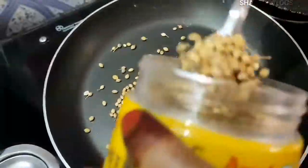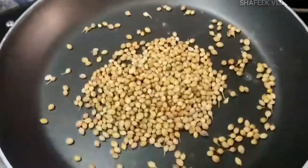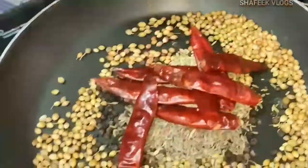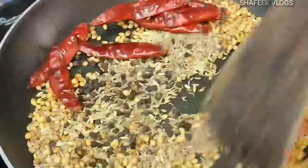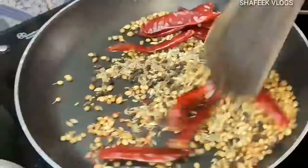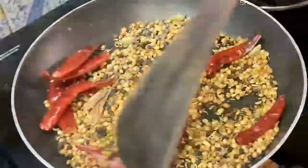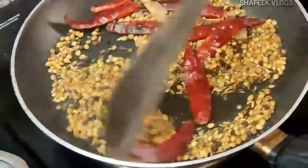Let's put a pan. I can add 1 spoon. Add 3 cups. Add 3 tablespoons of fresh water.